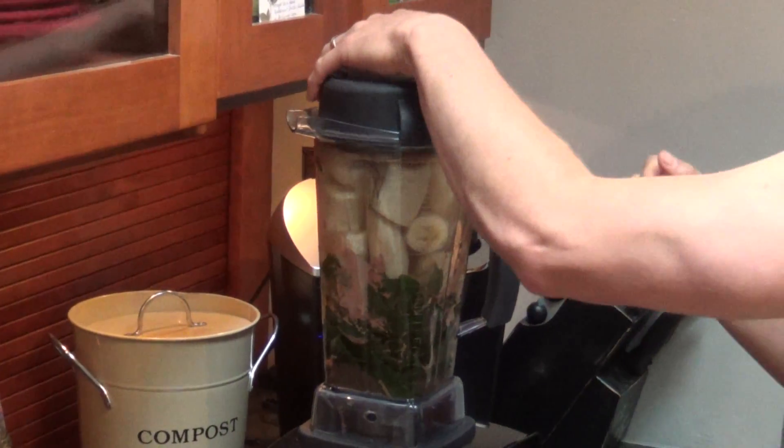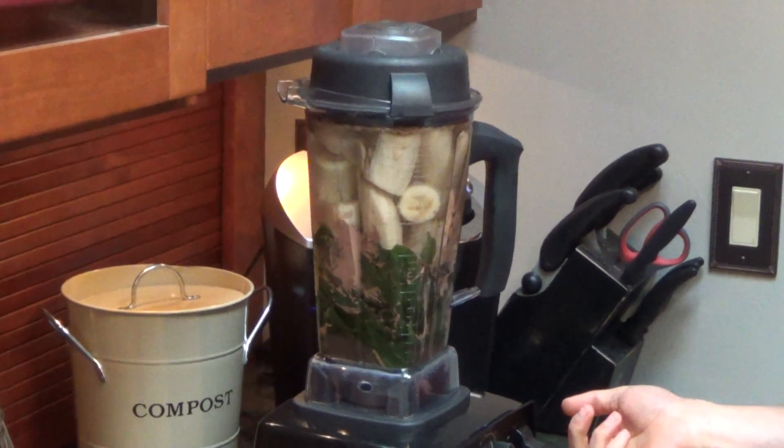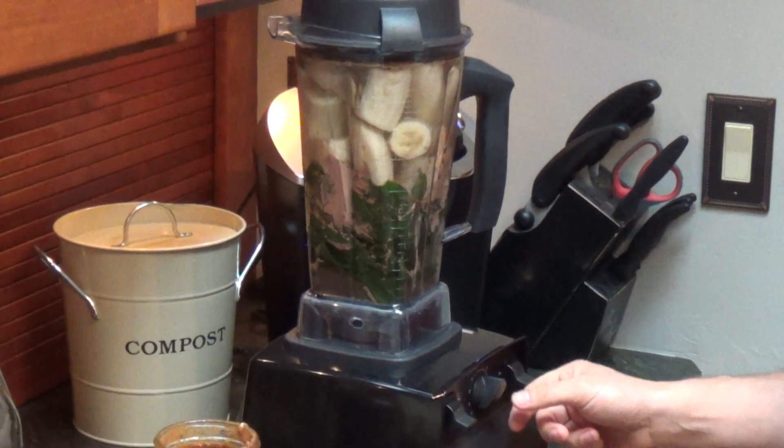Make sure the cap is on nice and tight. Start it off on low and then slowly crank it all the way to 10.